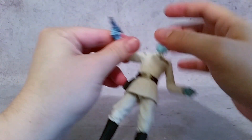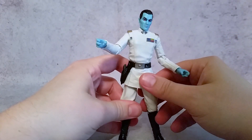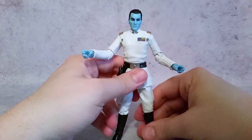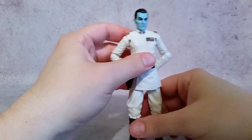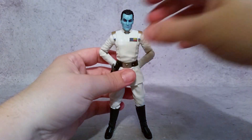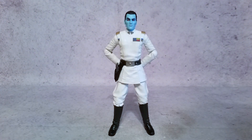Maybe one day I'll track down the San Diego Comic Con version so I'll have all the different stuff. I wouldn't mind having two of these figures — I double up on the ones that I really like. But really solid. So if you can't get the San Diego version, this is a nice one to get. It doesn't come with the accessories, but everything that you need in the figure looks really good. Thanks a lot for watching, guys. Hopefully you enjoyed, and I'll talk to you later.